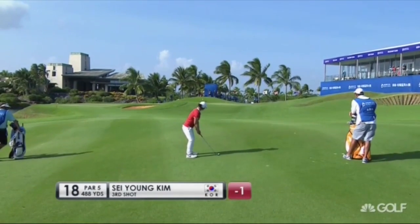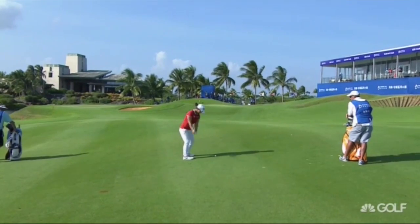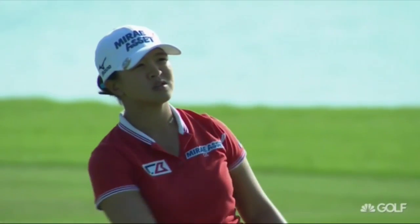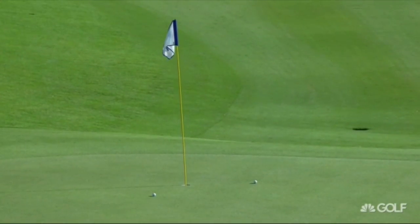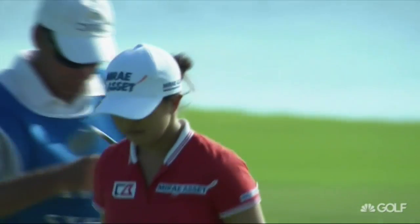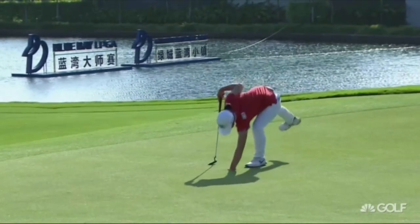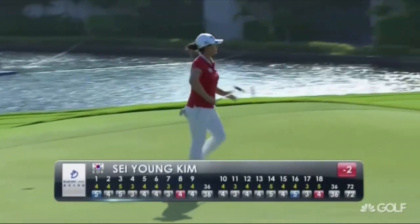Now, second last group here is Seyung Kim. The outright lead is waiting if she can get up and down here. Keeping the club face square through contact. And she's stuck it to within two feet. And from close range, she makes birdie at 18 to take the outright lead.